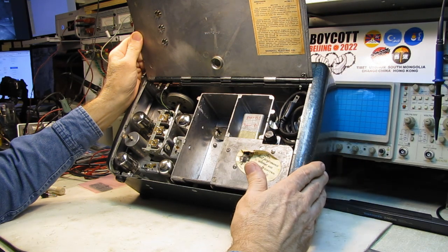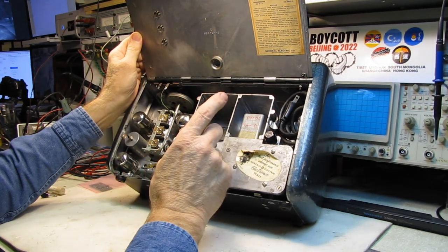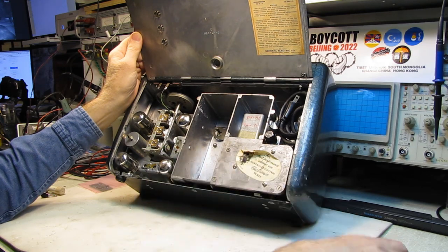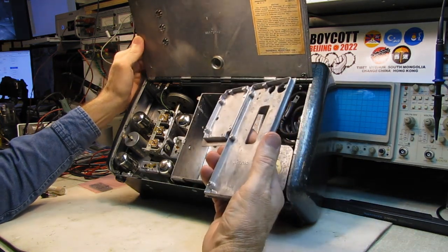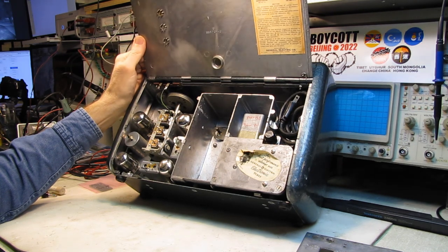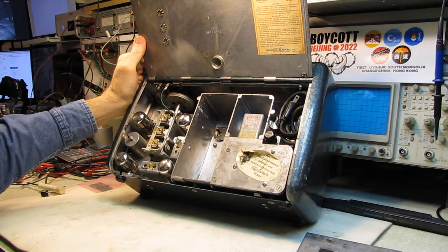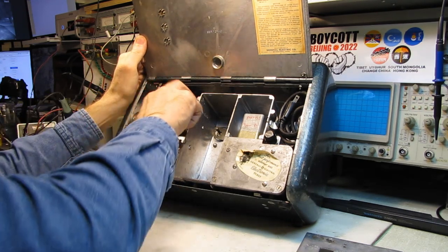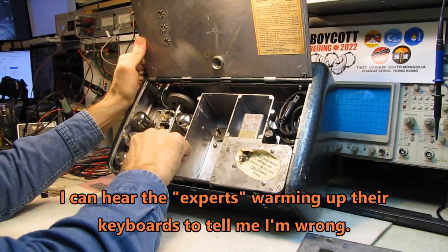I bought this set because of the uniqueness of the lead-acid battery, vibrator power supply, and a portable radio — and it's all cast aluminum. I just wanted to have one of these in my collection. However, I'm approaching this with trepidation, shall we say, because the damn thing is full of Loctal tubes, and these are the bane of a repairman's day.